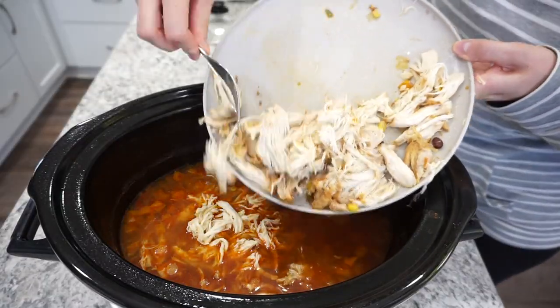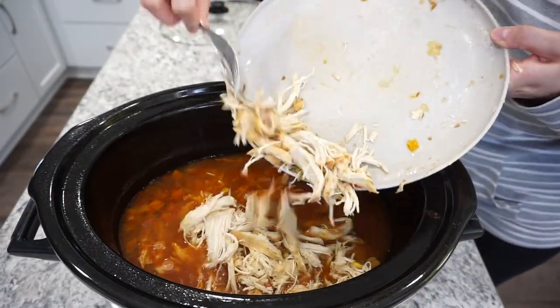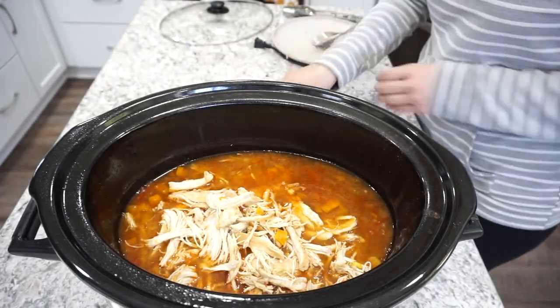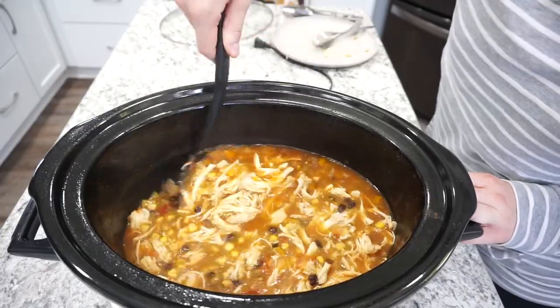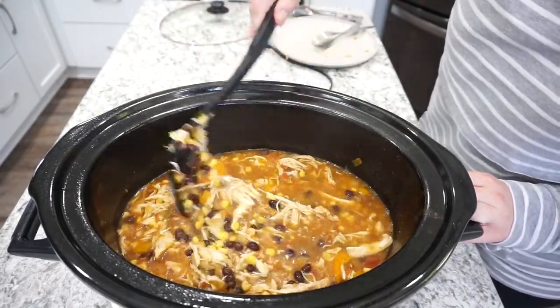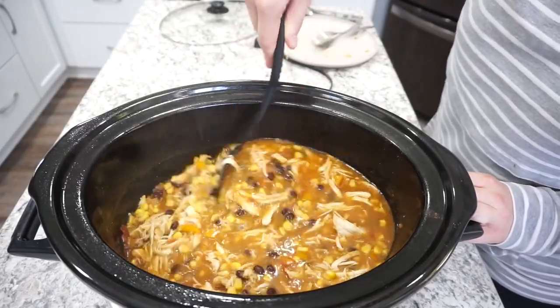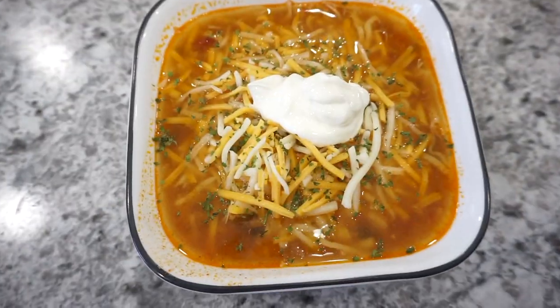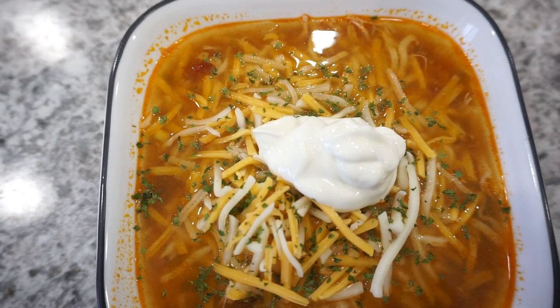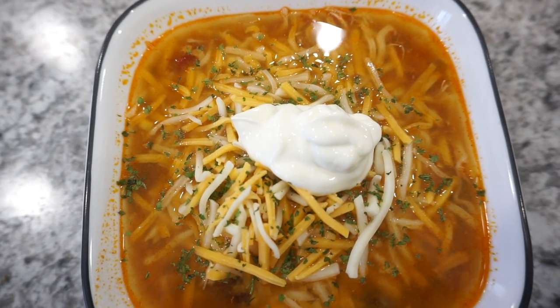I added the shredded chicken right back into the crockpot and let it sit for about another 30 minutes to let all the flavors meld together. We really enjoyed this soup — it had a ton of meat in it, so if you like a really hearty soup I would definitely recommend this one. I served it with a little bit of sour cream on top and some cheese, which made it super creamy and delicious.